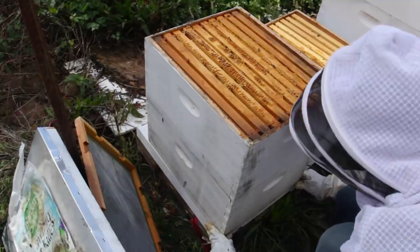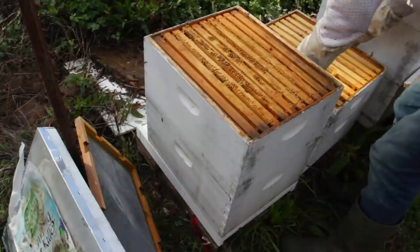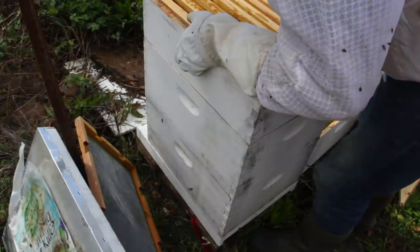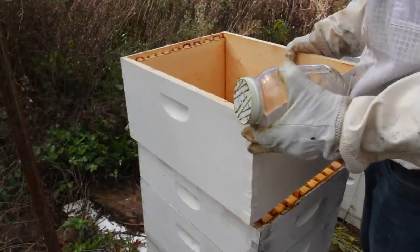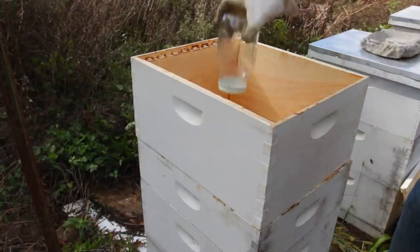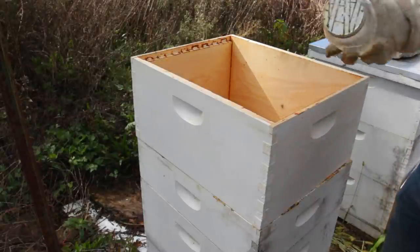I'm going to put the reducer down this way. Now we're just lining everything up so there are no gaps. Now we'll put the super on top of it. This hive is packed with honey — it's really heavy. So maybe in a month I'm going to start feeding them. Normally I would put an empty box right here and then put a feeder jar inside to give them sugar syrup if they need any.